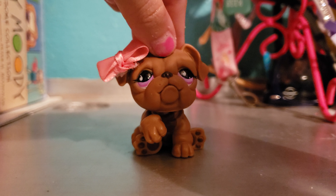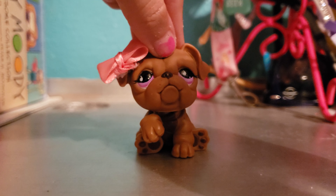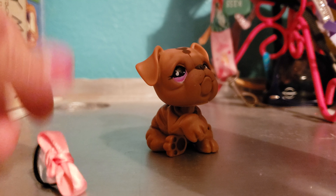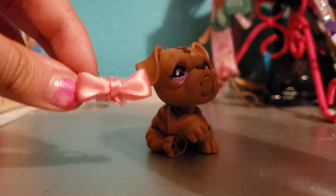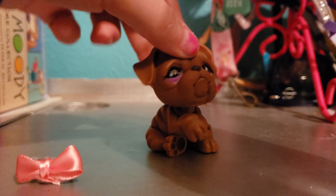Hey guys, it's ops forever here and I'm going to show you how to make ops bows. You could also use these bows for other crafts like decorating — you could decorate anything, like your phone or something. So these are the materials you'll need.